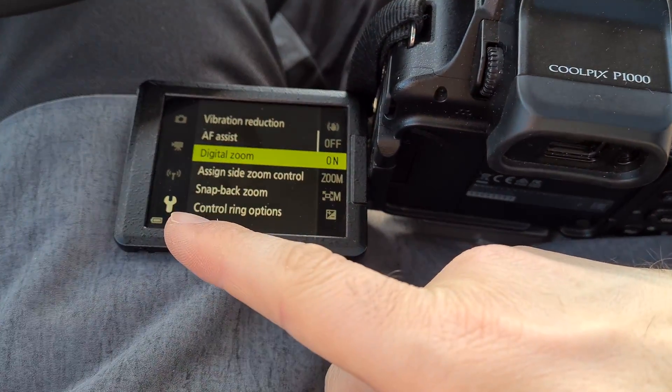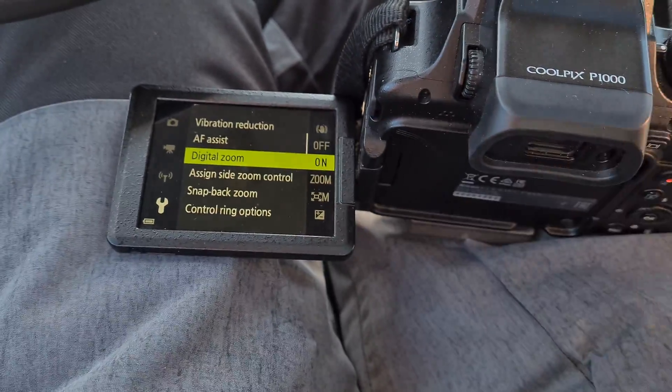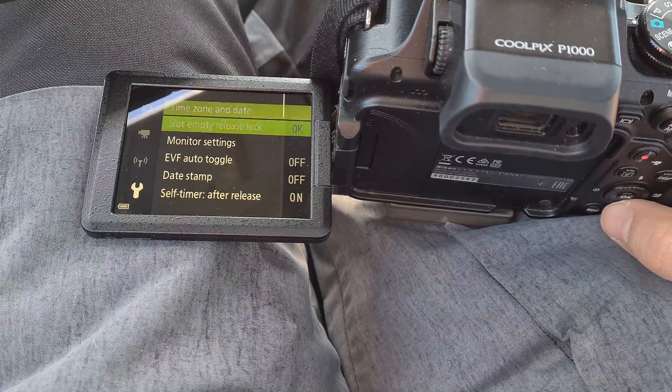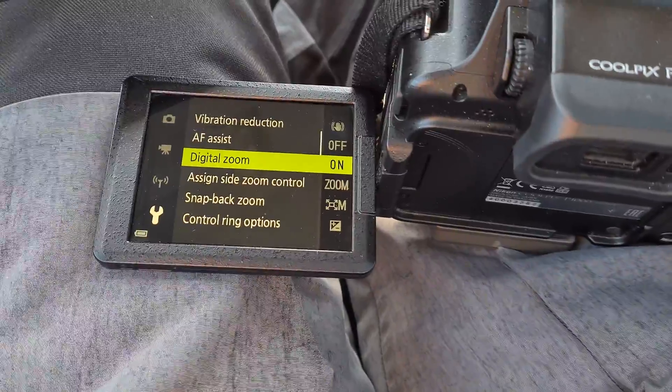On the wrench icon we have digital zoom on the second page — here's the slider. That's the second page, that's the first one. On the second page, go there to digital zoom — currently it's on.